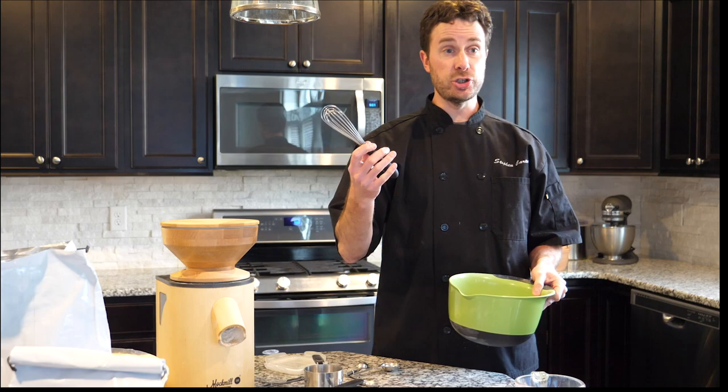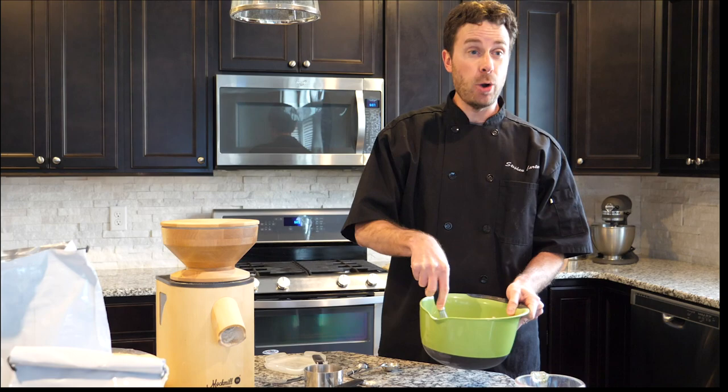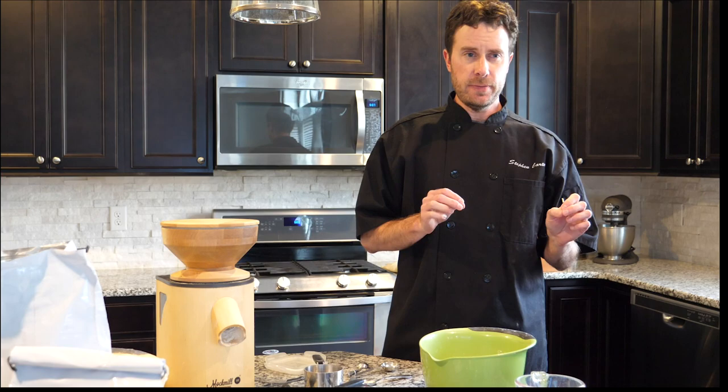Now I'm just going to stir it all up — mixing all the dry ingredients together. At this point, your job in making this bread is about fifty percent done. That's how easy this process is.